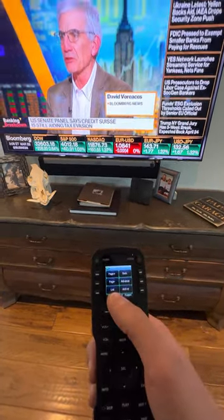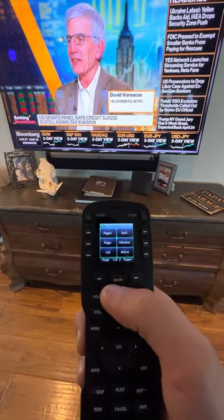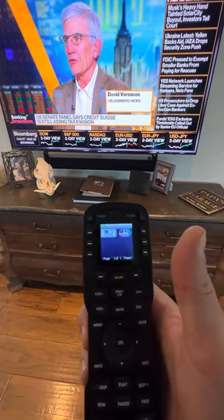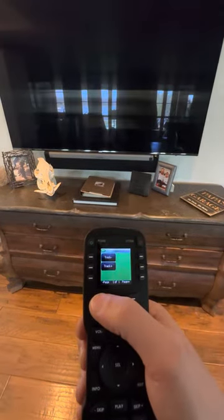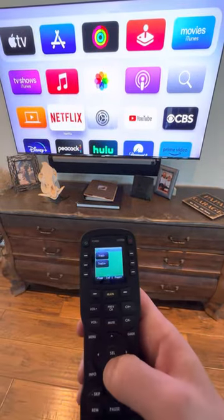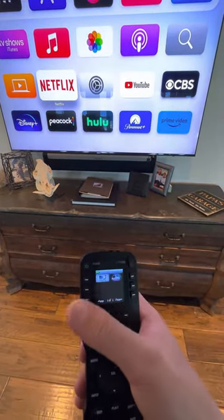Say you were on cable and you wanted to watch Apple TV. You would go back to the main menu, hit main, then click Apple TV. Give it two seconds and it will switch the HDMI over to the Apple TV. Same thing for going back to DirecTV — click main, then DirecTV. Give it a second and it comes back on.